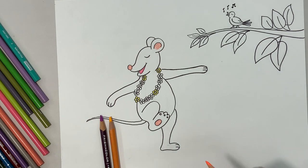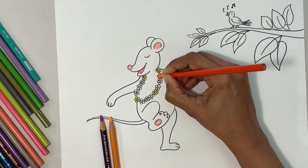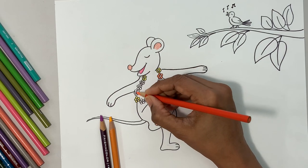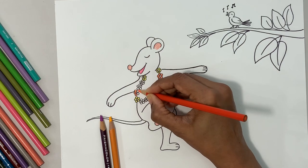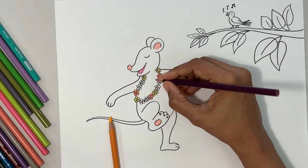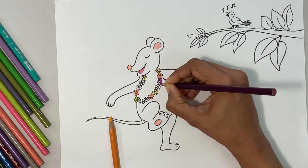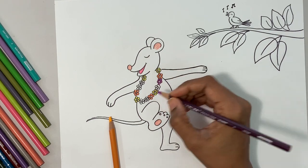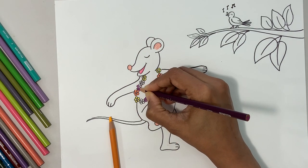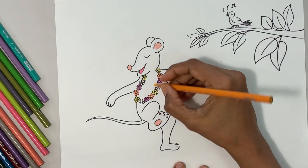Now let's do the orange flower. Slow and easy coloring. Go to the one next to the yellow, then the one next to the yellow-yellow. Done! Now let's do the purple-pink — going to do that next to the orange. Oh, what a lovely garland it is! Do you like it? You're having fun doing this? Such cute, pretty tiny flowers and such a lovely garland for the mouse!